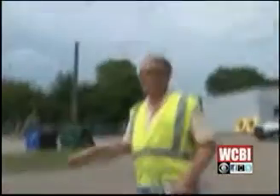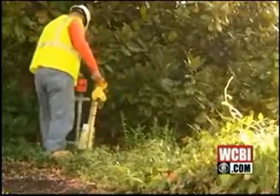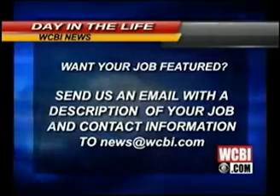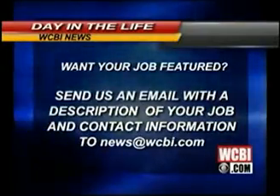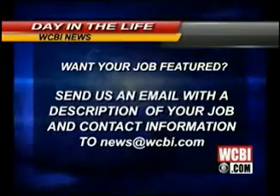For Brad McDaniel and the rest of the crew at Atmos Energy, keeping your safety their top priority is just one more day in the life. If you would like your job featured on WCBI, send me an email to news@WCBI.com with a description of your job and contact information.